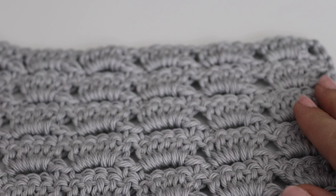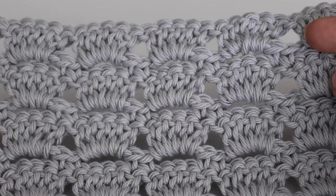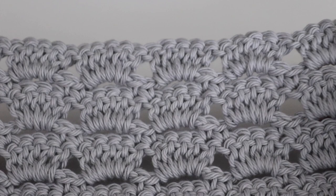Hi everyone and welcome to my channel. My name is Amanda and I'm from amandacrochets.com. In today's tutorial I'm going to show you how to make this beautiful floating squares dishcloth. Like I always say in my dishcloth series videos, you can also use this as a washcloth in the bathroom if you so choose.